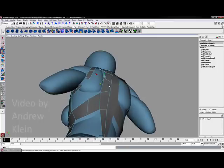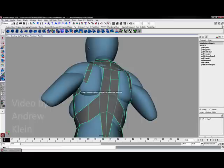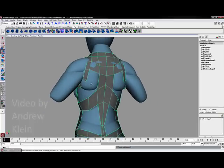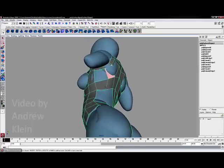We still do have the polygon count at this point — we are still working pretty low. I will use the append polygon tool to bridge my way across this model, and here we go. Everything is working pretty well.